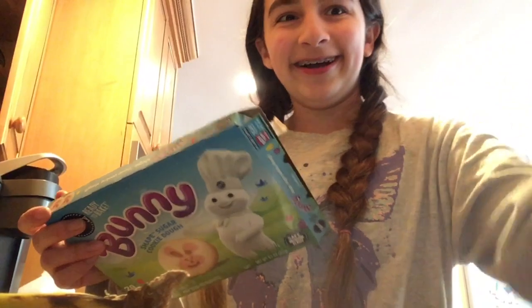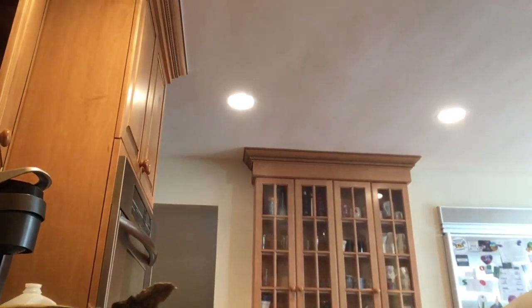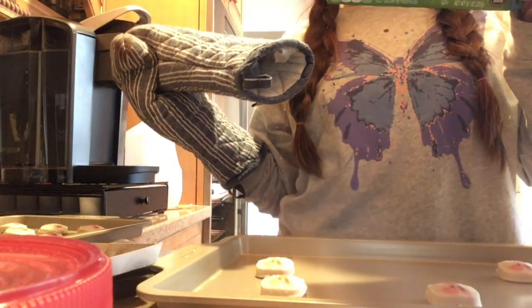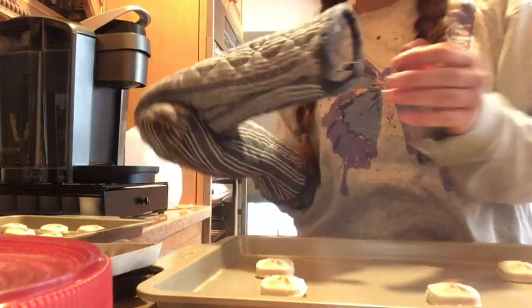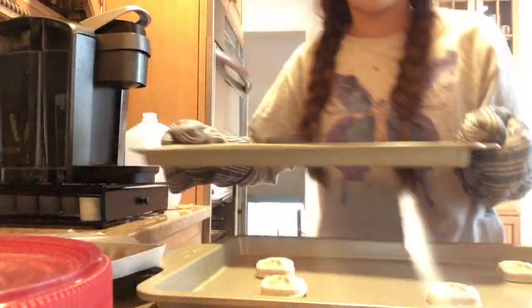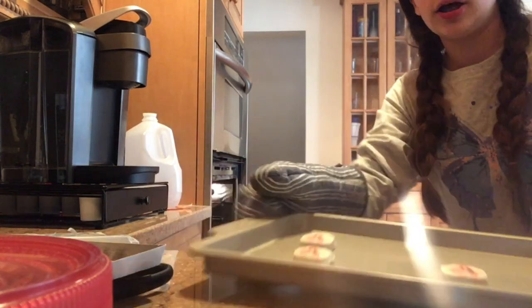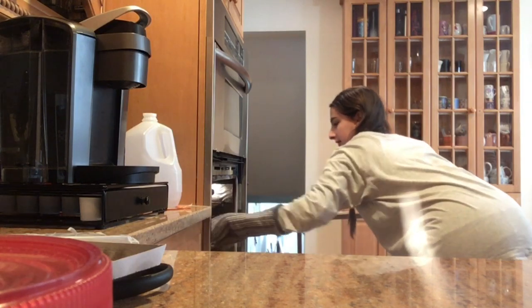The cookie surface and edges will be pale, so they will be light in color — do not overbake them. I'm going to get my oven mitts. Safety first — wear your oven mitts when putting something in the oven, and if you need adult supervision, get it. My mom is over there as my adult supervision. I'm placing my cookie dough in the oven on the middle rack. First batch going in, and second batch going in the oven!